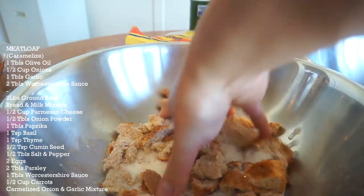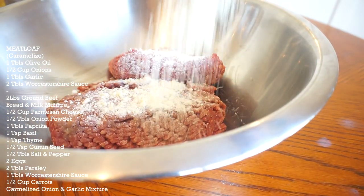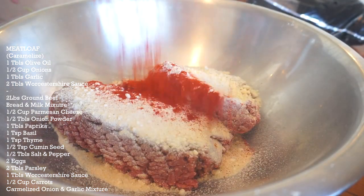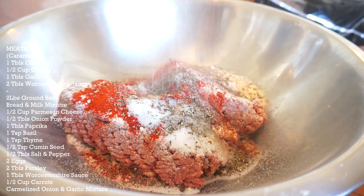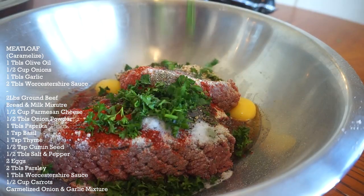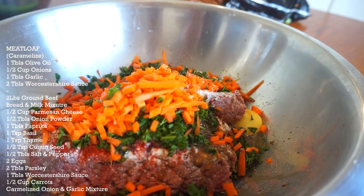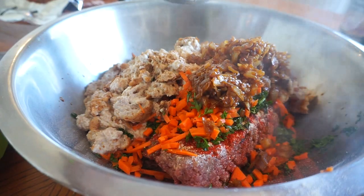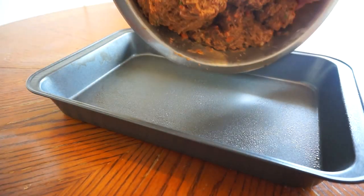Four pieces of toast — this is the trick behind moist meatloaf. One shredded cup of milk in. I don't let that soak. For our meatloaf seasoning: two pounds of ground beef, half a cup of Parmesan cheese — that fake cheese — half a tablespoon of onion powder, one tablespoon paprika, teaspoon of dried basil and thyme, half a teaspoon of cumin.